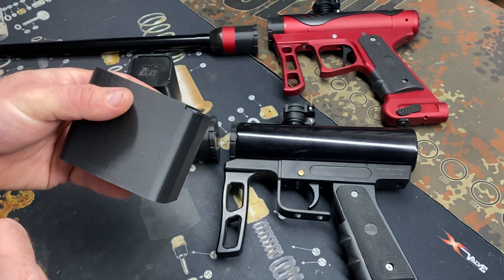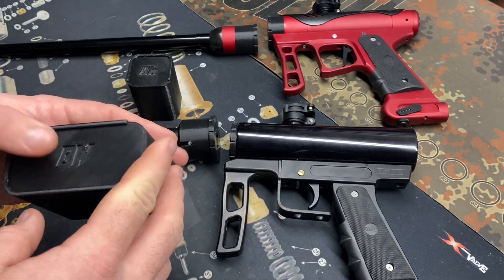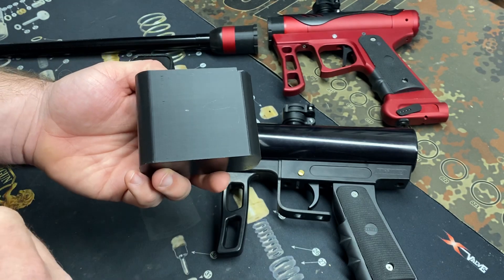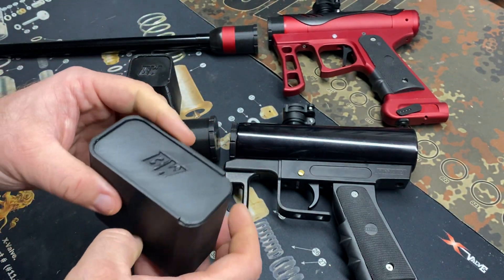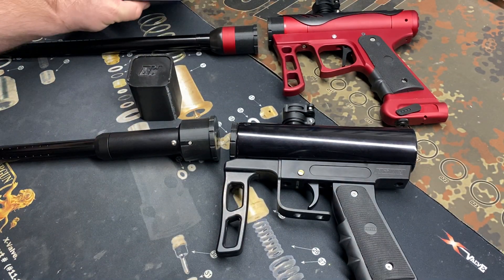Some guys have seen these at Fill the Gap, some guys have seen these on M. Carter Brown, and a couple other places. Just want to show this off on YouTube for those guys that haven't seen it yet. They're all 3D printed and available — I'll get pricing and stuff ready to go for anybody that's interested.